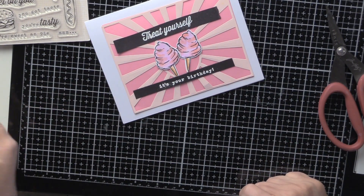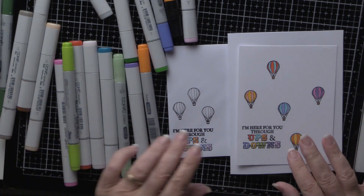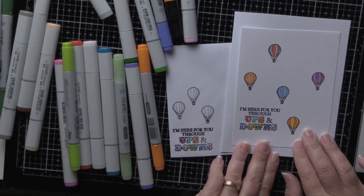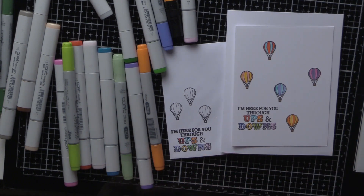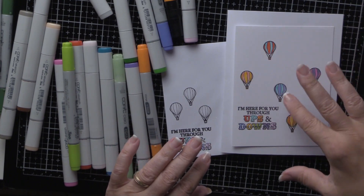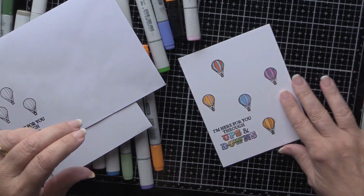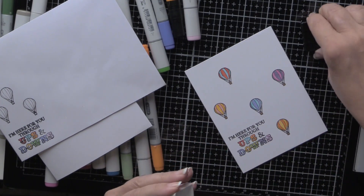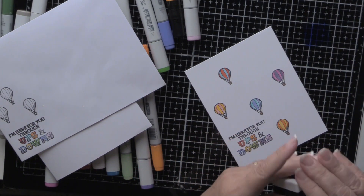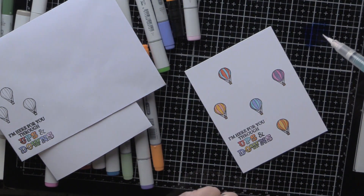On to project number three. As you can see I've got my Copic marker collection here. From the kit I've used the balloons and the sentiment 'I'm Here for You Through Ups and Downs' — I thought the balloon was a very good illustration of ups and downs. What I've done is stamp this, and the next thing I'm going to do is take my water brush and, using this blue reactive ink, kind of make my own clouds.